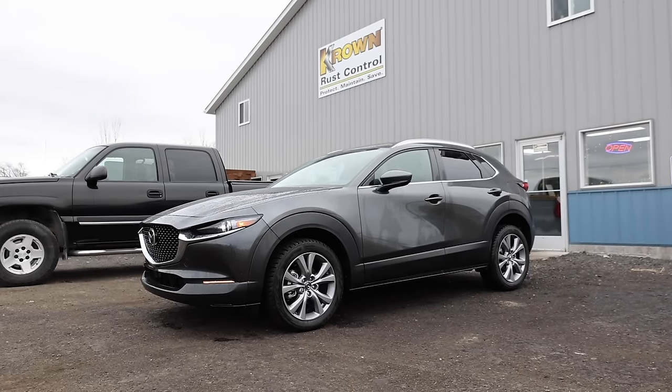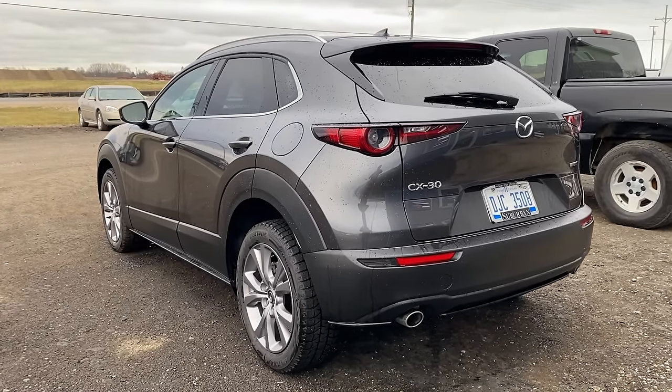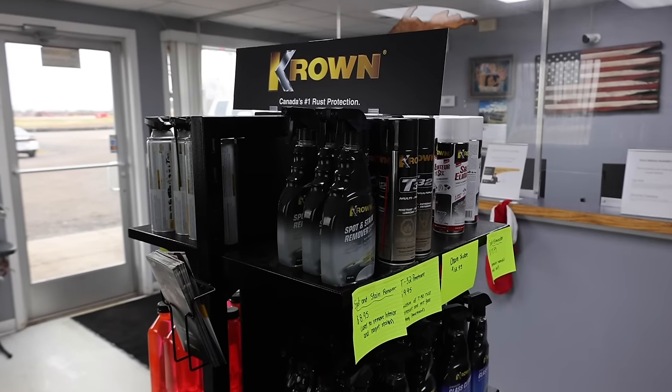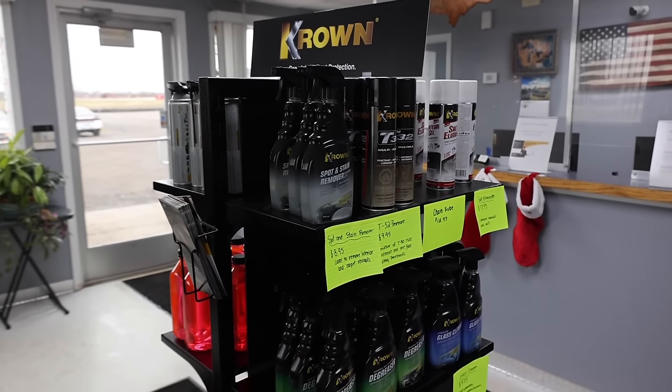That is the whole Crown process. I really wanted to get this CX-30 done while it was new — it had no rust or corrosion on it, just a little bit on some of the suspension components. It'll show at the end of the winter and in the spring just how well Crown does work. We'll do a follow-up video at the end of the season and see how it fared. I'd highly recommend Todd and his shop here — they do a really thorough job with their applications, and they're one of the earlier shops that started in the U.S., having been open about six years.